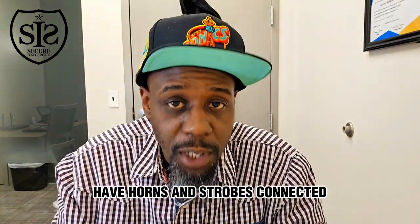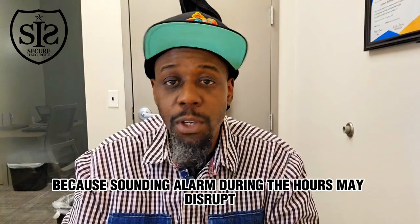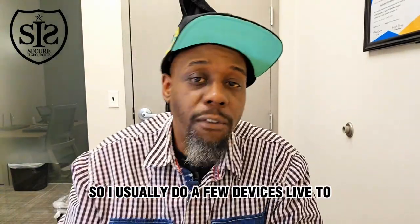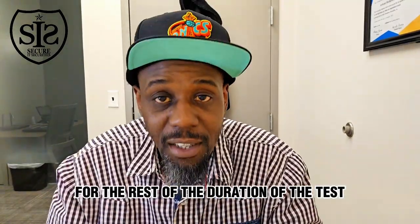Finally, if you have horns and strobes connected, you may want to disable the outputs while you're testing the system, because sounding the alarm during those hours may disrupt the people in the building or in the area. I usually do a few devices live to ensure that the outputs are working, and then I disconnect them for the rest of the duration of the test.